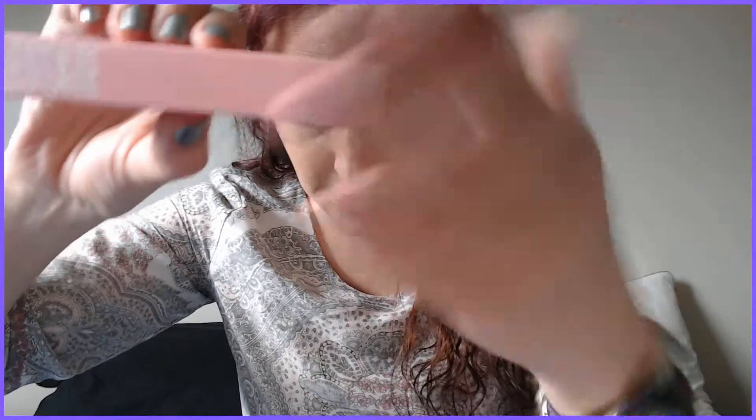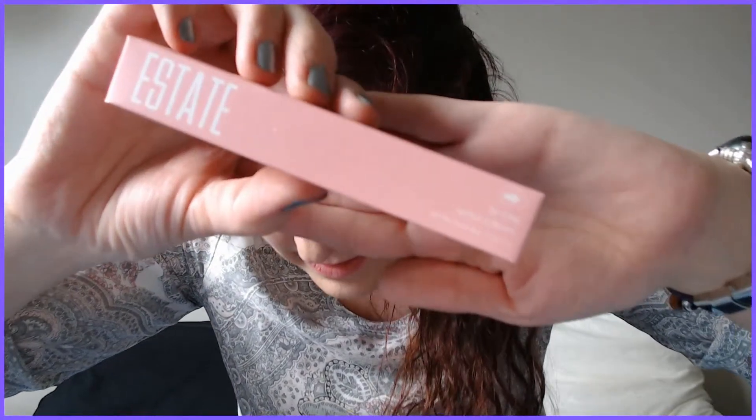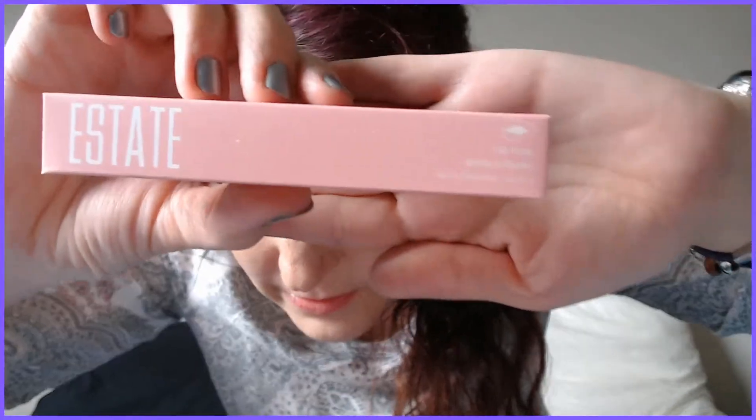This is so exciting — I wasn't expecting this at all. Estate Lip Icing! It's cruelty-free and paraben-free, which is incredible. I love that so much. It's also not tested on animals. I love this stuff so much. This is what the box looks like. I see people doing this with their hands — apparently it helps with the lighting. I don't seem to be able to get the hang of it so far.